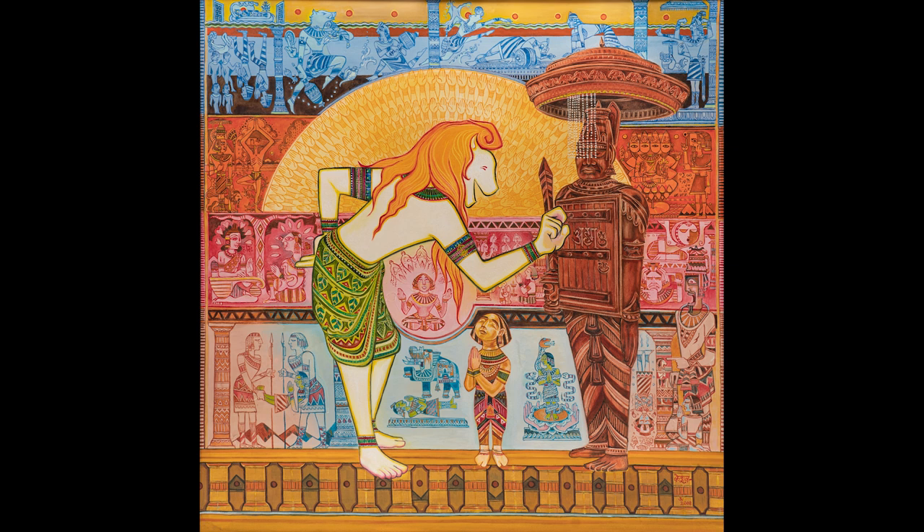All that I have explained in the last fourteen and a half minutes is found in one painting. Thank you.